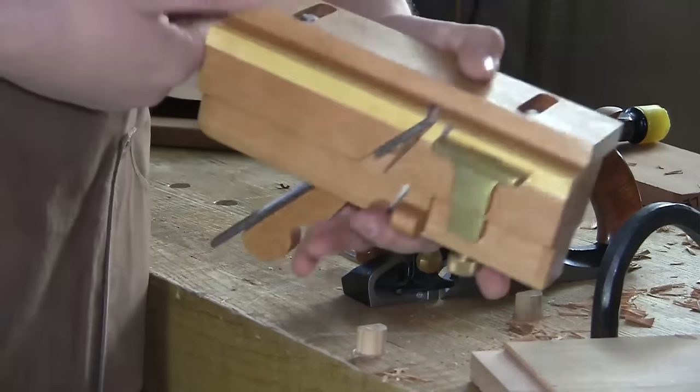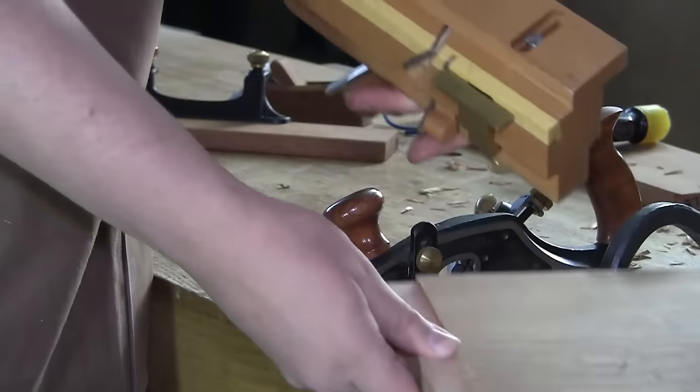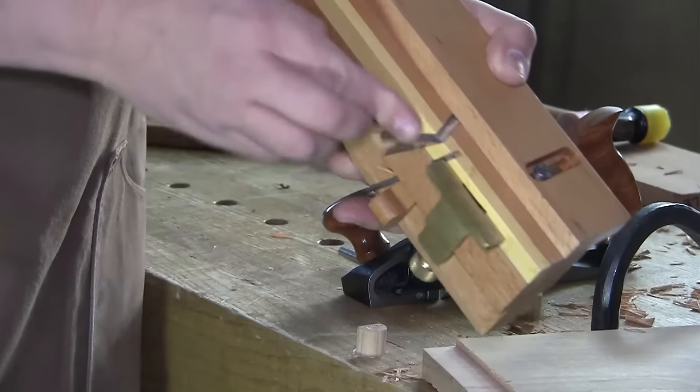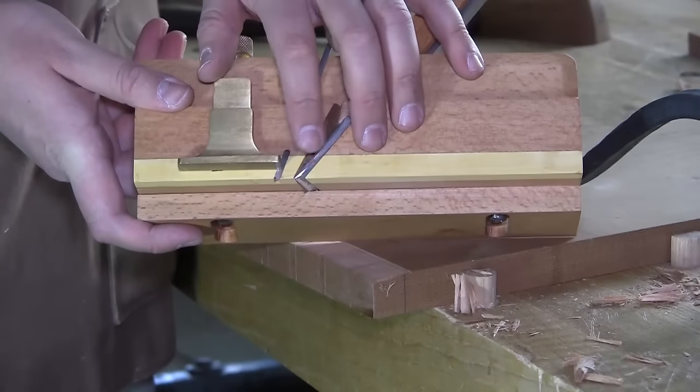When it's time to set the width of your rabbet, you set the fence off this point of the blade, not off of this inside face, because the blade will be projecting some amount.